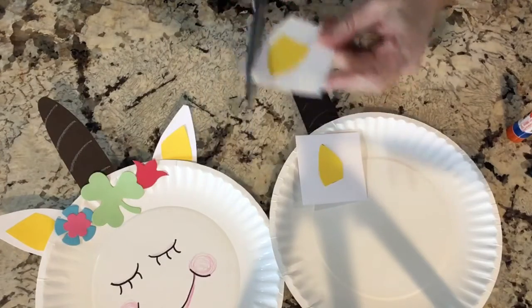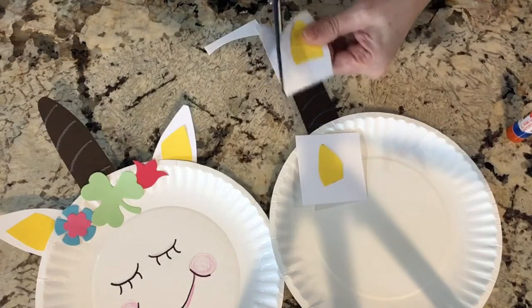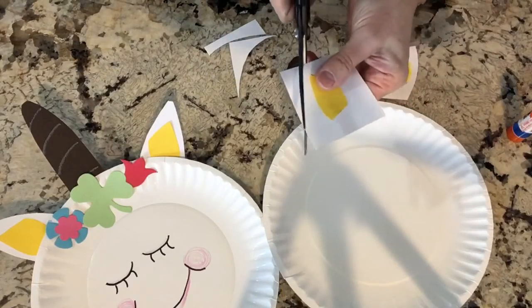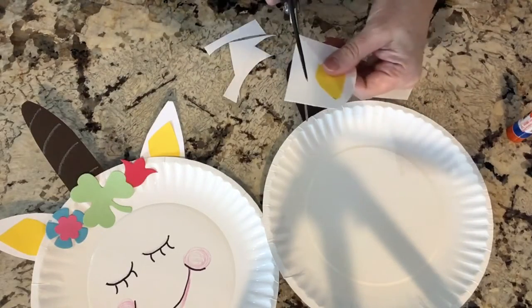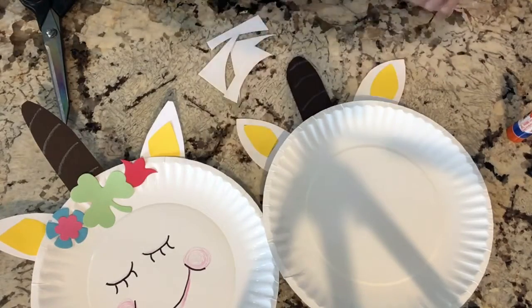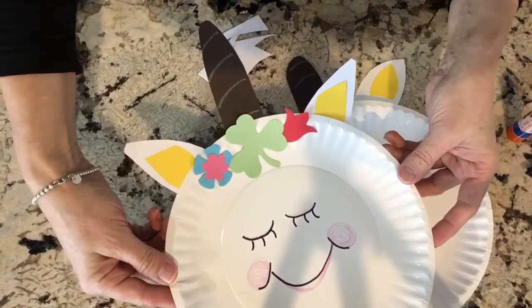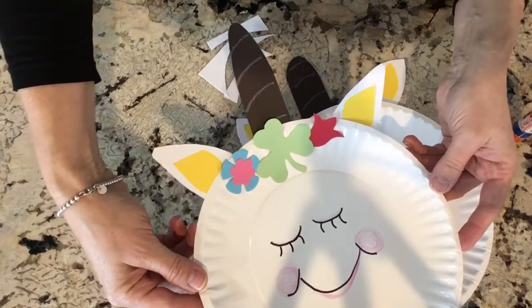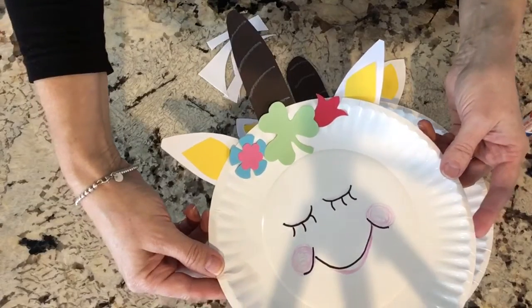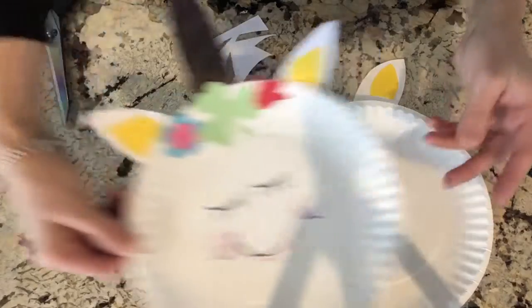Then take the white piece — my little trick — cut it approximately in half, and now just follow the pattern on the ears. Just go around, start up at the top and curve down. There you have it. And then again, you're going to glue those on the back. It takes a little time, so you kind of want to flip the plate upside down, glue on the ears and the horn, and set it aside to dry. You can even use a little bit of scotch tape to hold it on there in case you can't wait any longer.